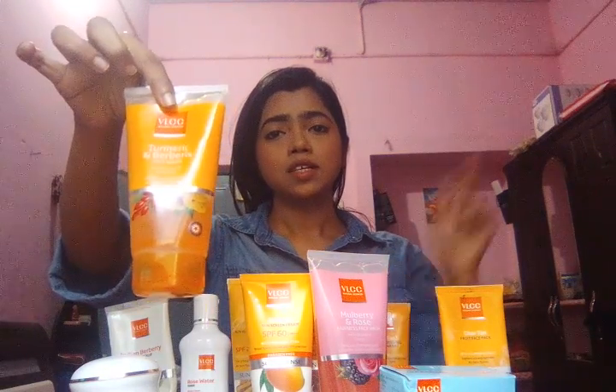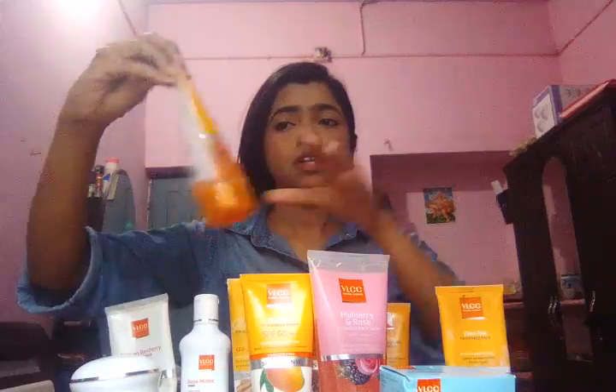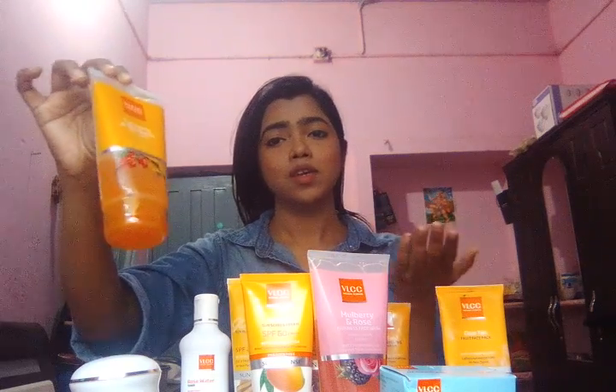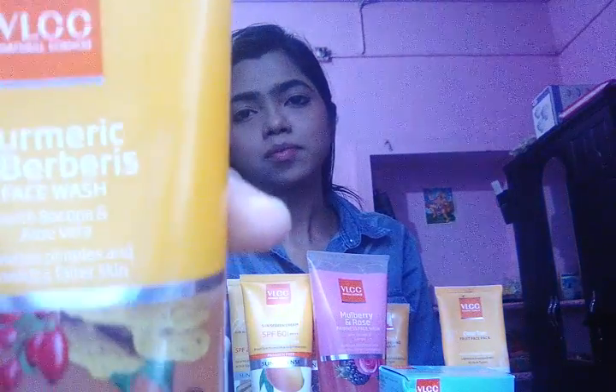The first face wash is made up of turmeric and barbarous. It removes blemishes and prevents pimples and gives you a fairer-looking tone also. You can see it written at the top of this packet. The extra ingredients it contains are bacopa and aloe vera.